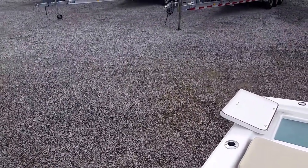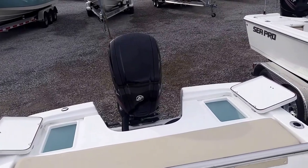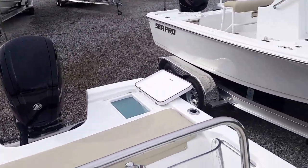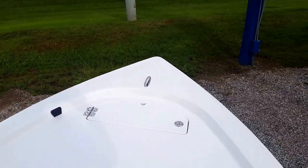Thank you for joining me. This is Todd from MarineMax here in Gulf Shores, Alabama, on the new Seapro 172 Bayboat.